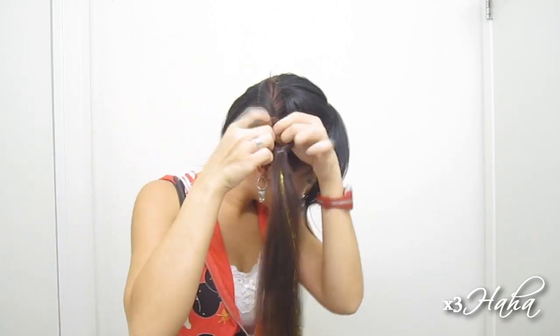Now you're going to repeat the same step with another elastic, and make sure that you tighten your hair once you flip your ponytail into the hole. Continue with the same method until you reach the bottom.